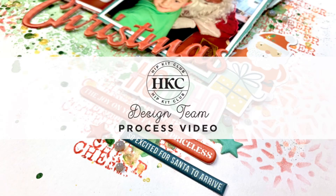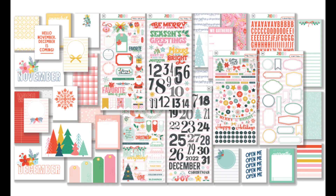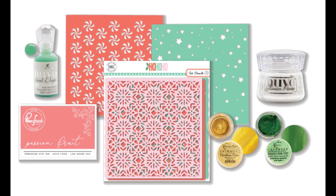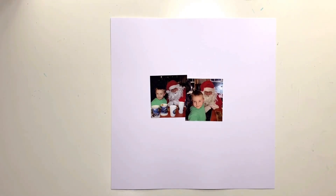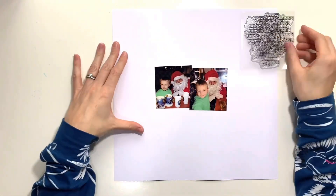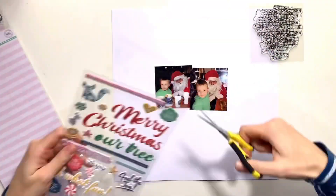Hello, it's Rebecca here from Precious Pages Papercraft and today I'm designing a layout for Hip Kit Club using the fantastic November 2022 kits. I absolutely adore this kit — November is always one of my favorite kits. It's the Hip Kit sort of Christmas collection, and this one is full of stuff. I don't think I've ever seen a kit with so much in it, which is saying something because the Hip kits are really generous anyway.